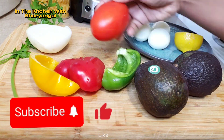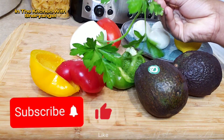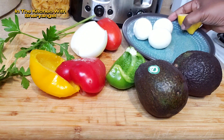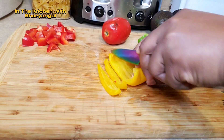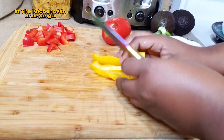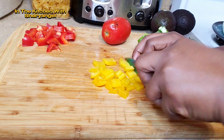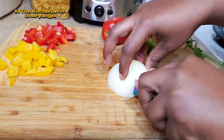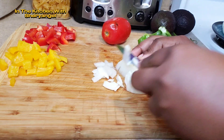Nous avons une tomate, poivre rouge, vert et jaune avec deux avocats, trois œufs et le citron — half lemon. We have half lemon and green pepper, yellow pepper, red pepper and tomato. We're going to cut everything with onion and two avocados and four eggs.